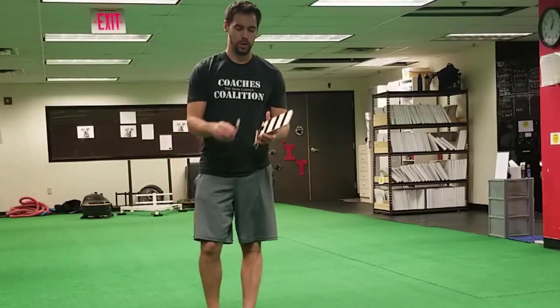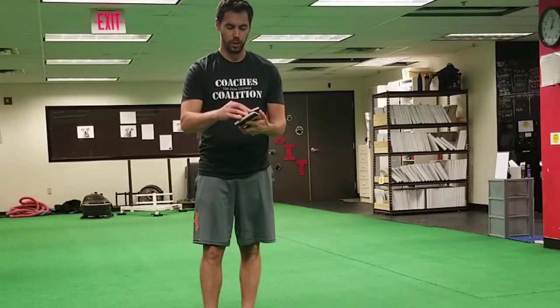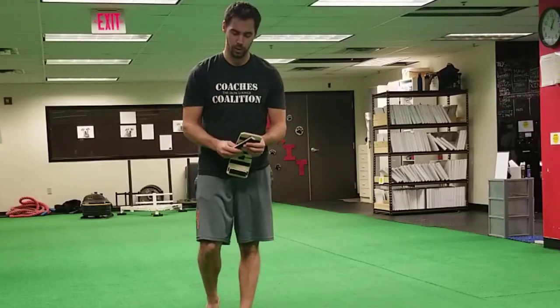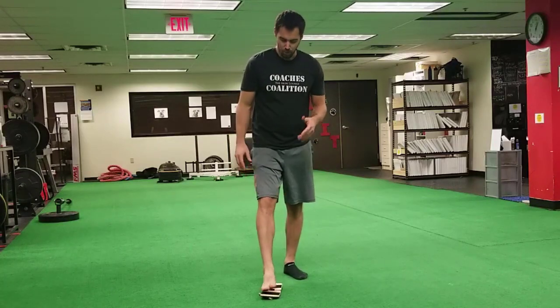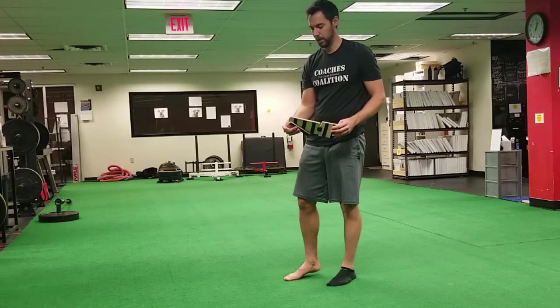Exercise number two is a slightly different setup where we're actually going to be working on developing pronation. This is useful for someone who has a very high arch or a rigid foot, but it's still useful for someone who has a flatter foot, because they need to learn how to control pronation and move in and out of pronation. Any foot type it's effective for. What you'll notice is we have a heel rocker and then we rock to drive mid-foot pronation.